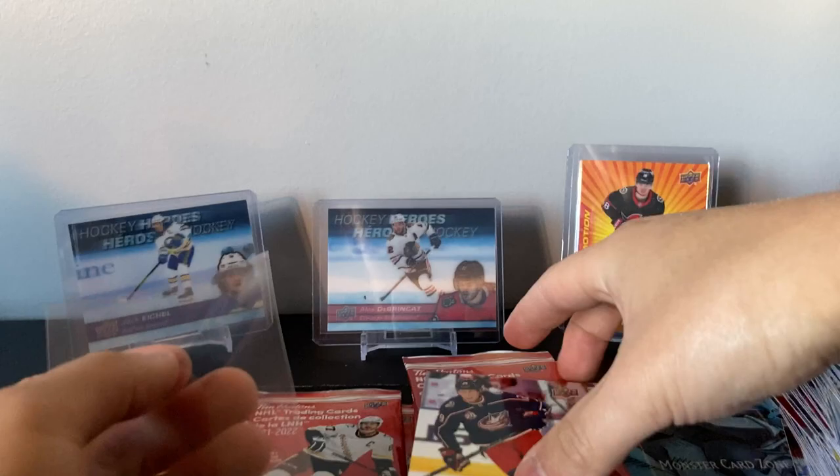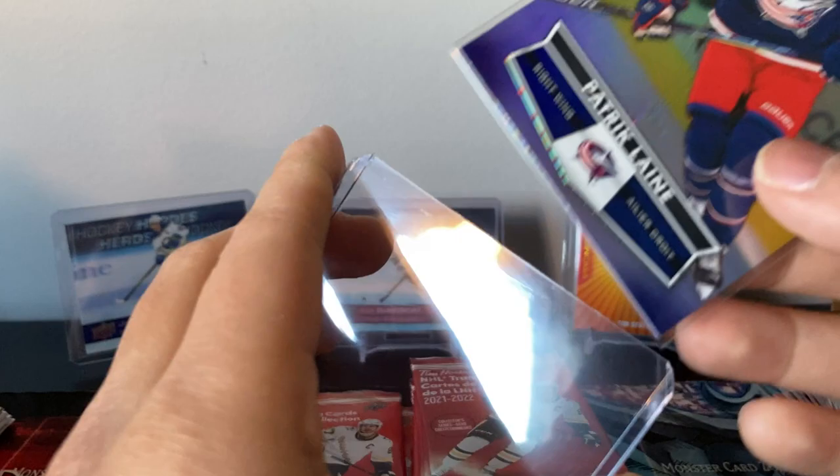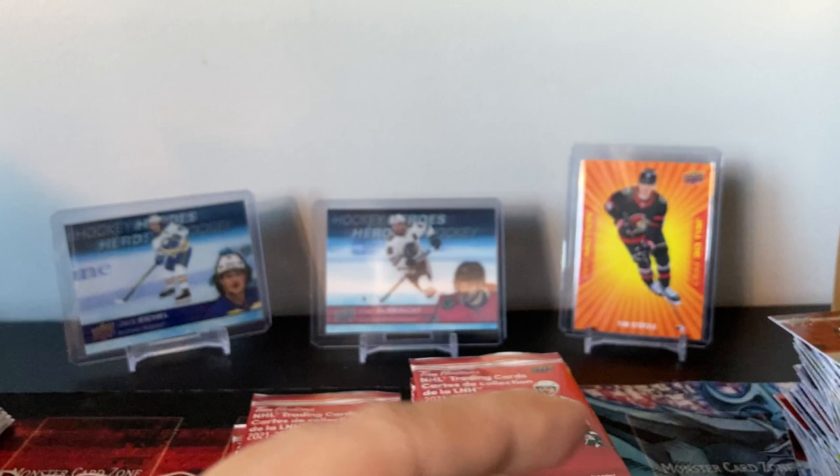Patrick Laine — Columbus! He started off pretty good, two overtime winners. Those might be his only goals but he won the team two goals, so those are the important ones. Patrick Laine base card — nice.